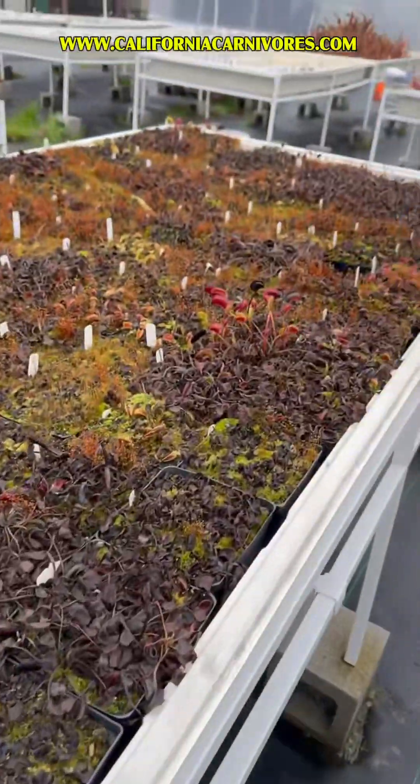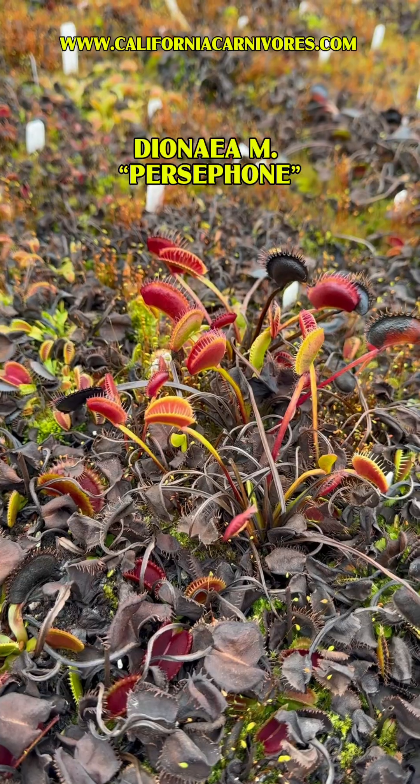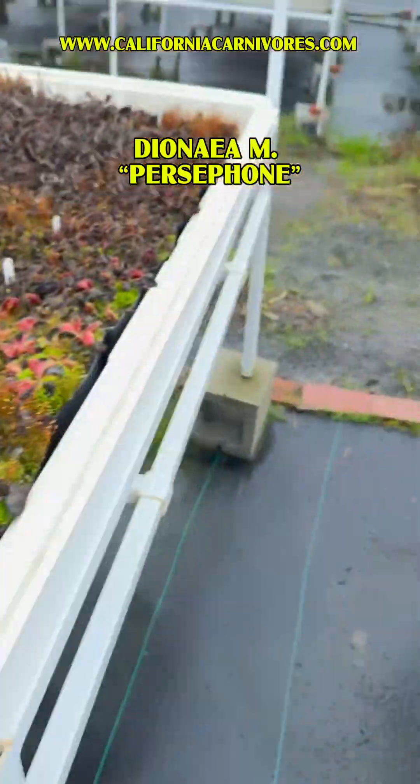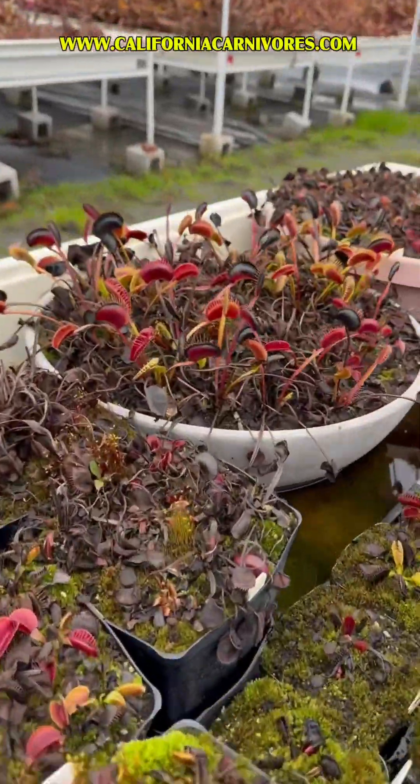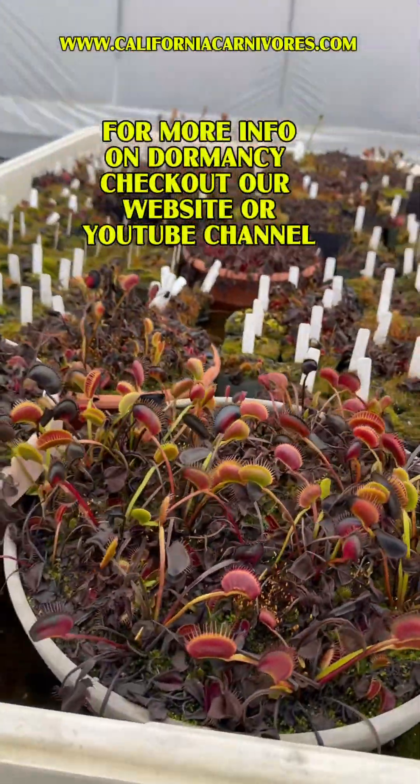Interestingly, you can see there's one plant here that's still got a bunch of traps up. That was used to make Witchy Baby — that's Persephone. Same over here. Persephone, out of all the traps, still has some traps up. That's good.